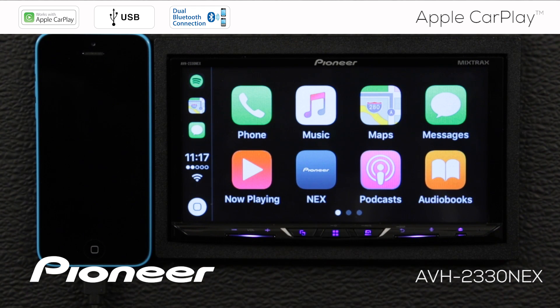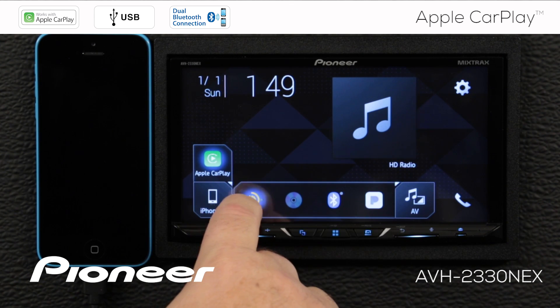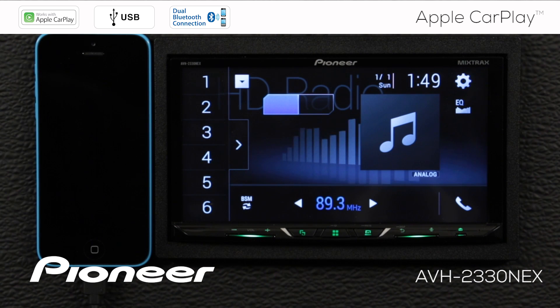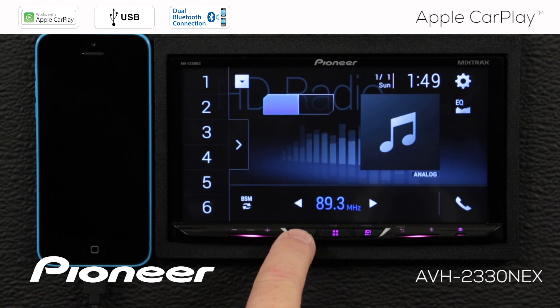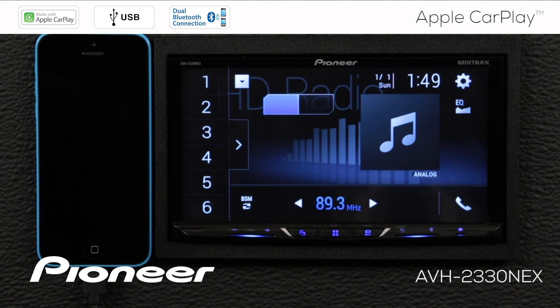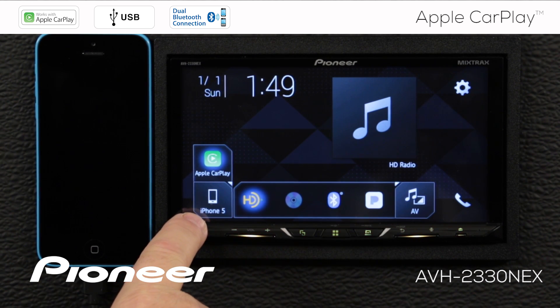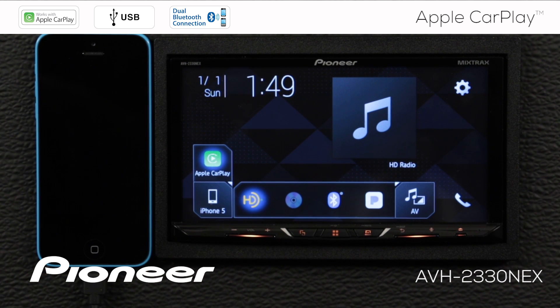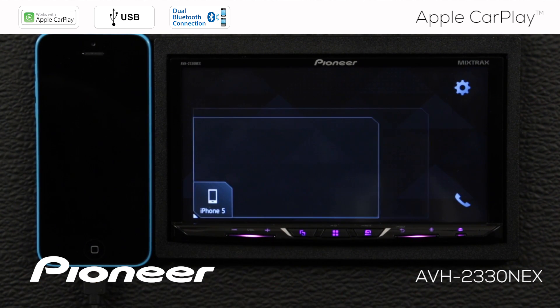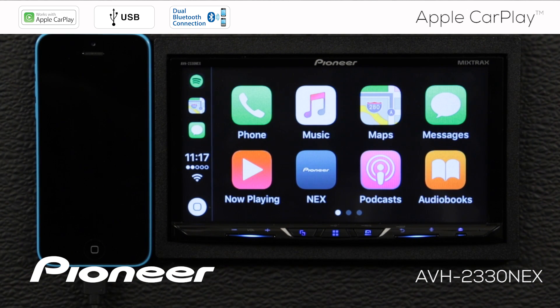On the home screen for CarPlay, I can just touch the Pioneer button here — that takes me out to the Pioneer home screen where I can choose a different source. We'll choose the HD radio source, for example. And if I want to go back to Apple CarPlay, I can touch the swap screen hard key right here — that switches me back to CarPlay. Touch it again and it takes me back to the Pioneer system. You can always touch the home button, and I have the Apple CarPlay button on screen. If I open that window, I can choose Apple CarPlay and that will take me right back over there.